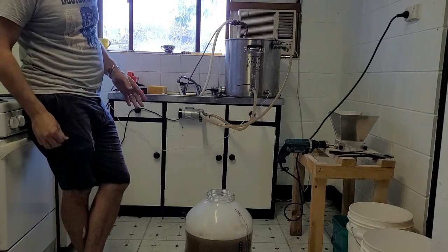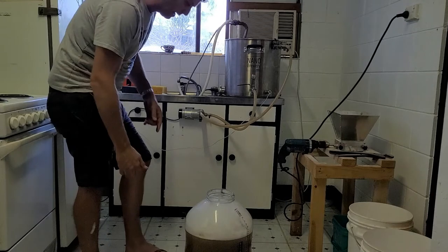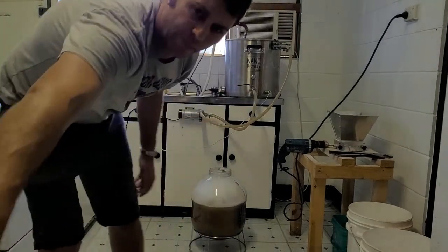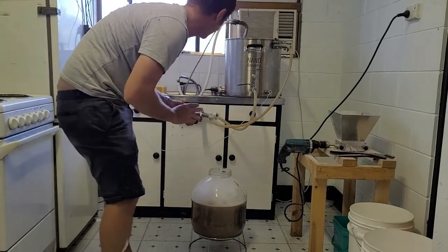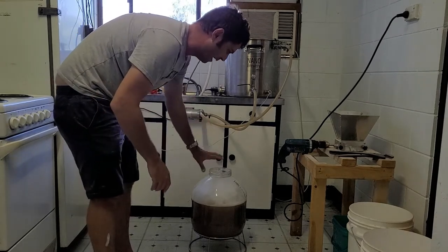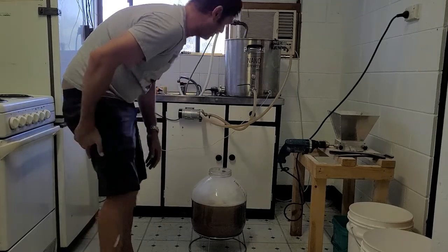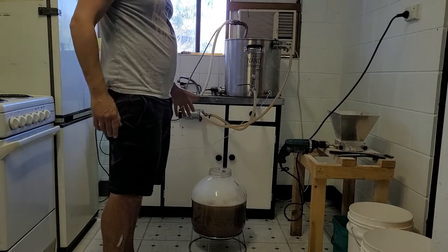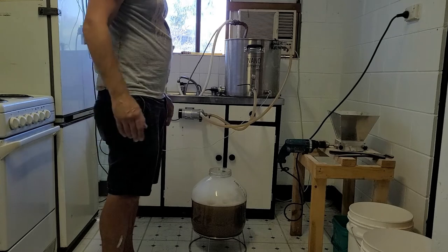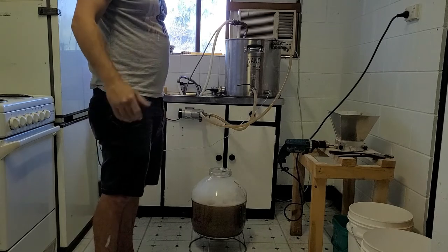I'm also going to pressure ferment this — it'll be at about 10 PSI. Get a decent pressure gauge though. I had another fermenter actually blow up because the pressure gauge had caught, and the whole area ended up messy. I always do a yeast starter for my lagers as well. A pilsner is a type of lager. We'll see you when we're dry hopping.